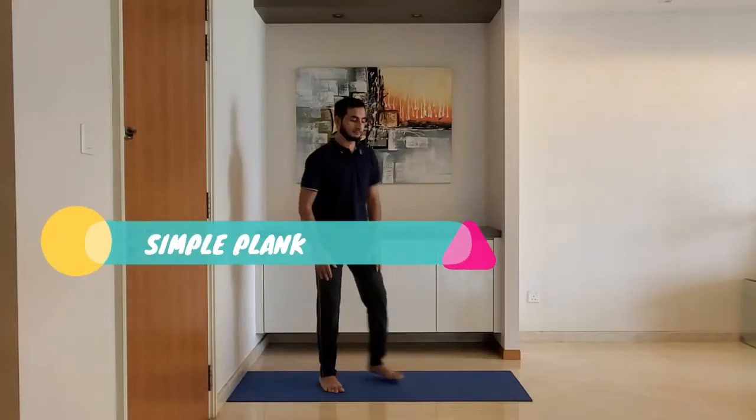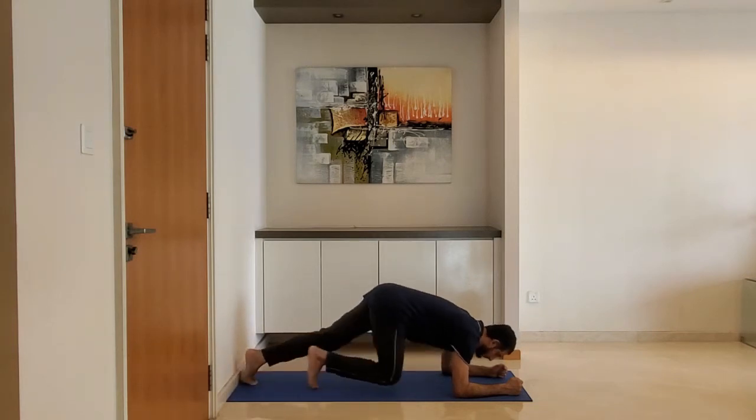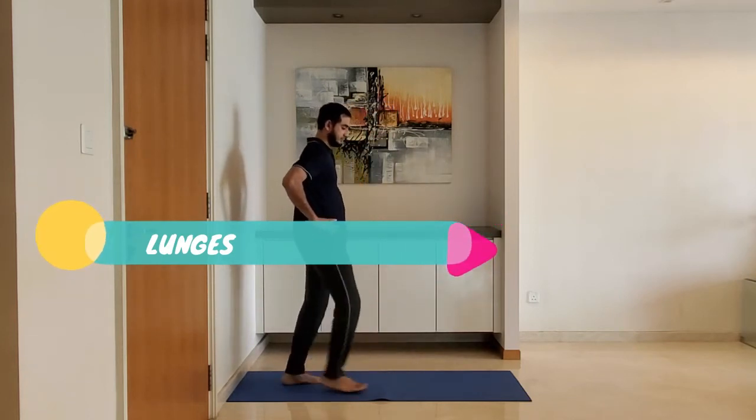Next up: simple plank. Ensure head and back are straight. Lift the hip and hold this position for 10 to 15 seconds. Breathe normally.